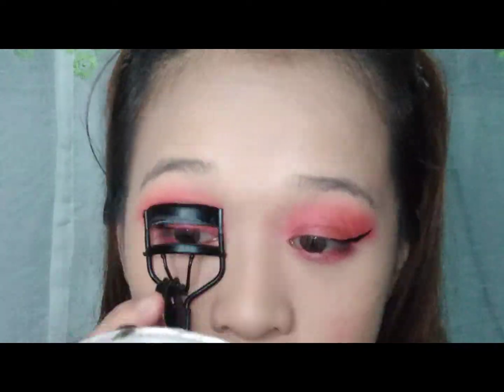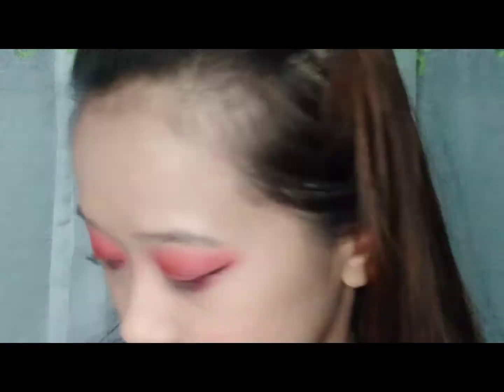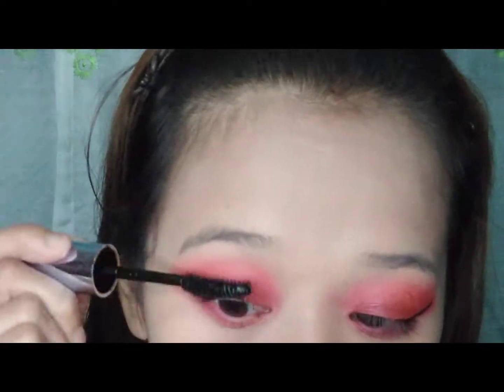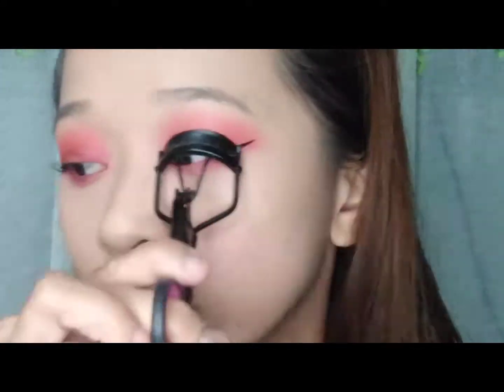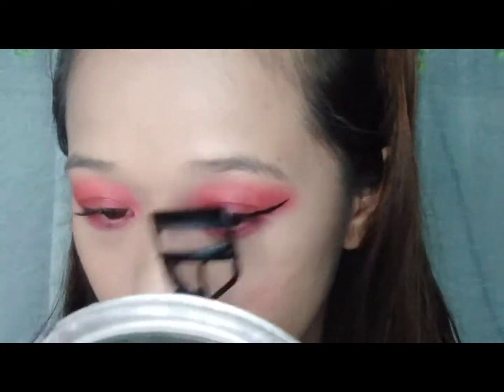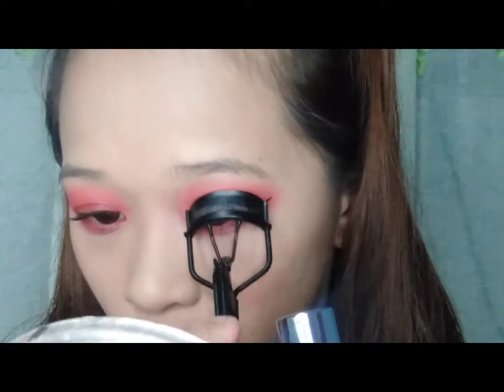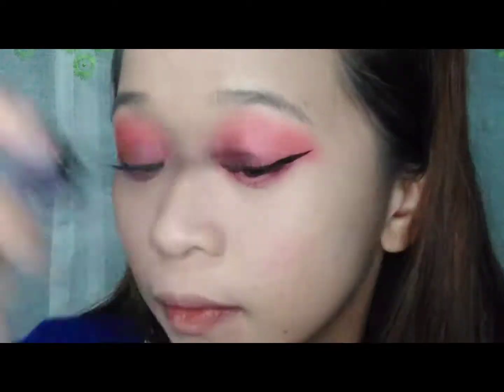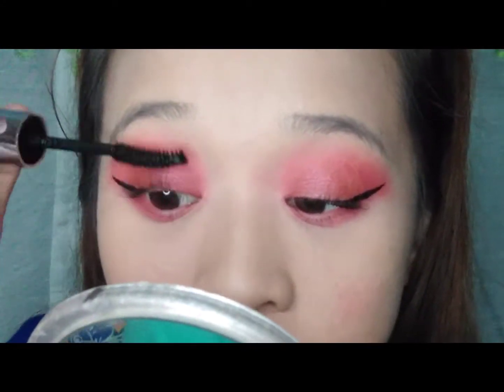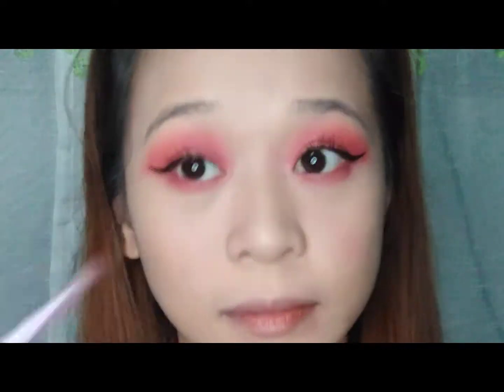And pagkatapos sa ating mag-eyeliner, magmamascara naman tayo. After that, mag-a-add lang ako ng violet na shade sa aking lower lids.